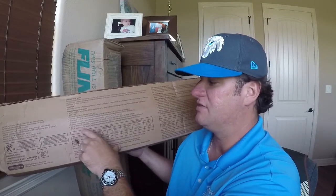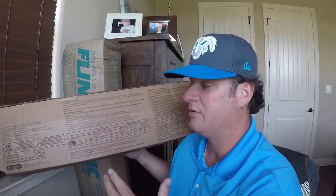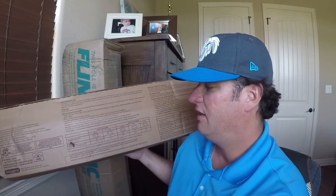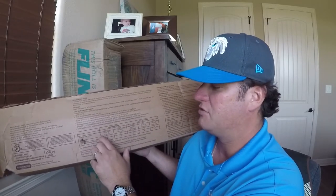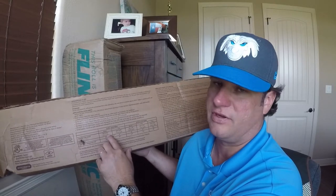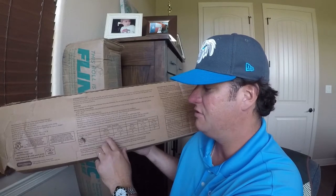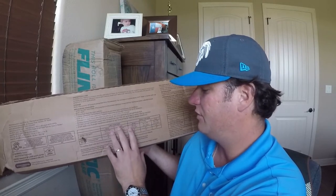Another note on the box: stop application if proper membrane adhesion is not achieved. If the weather or substrate isn't clean, there are a variety of things that can go wrong, so make sure you stop if you're not getting the correct adhesion. For a two-ply system — base and cap — it tells you the starter roll width is 19 and 11/16 inches using a half roll. Side laps are two inches and end laps are four inches.